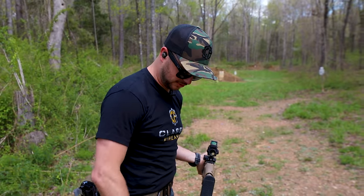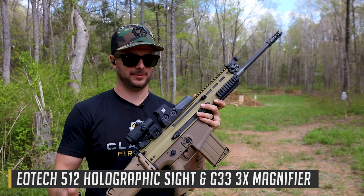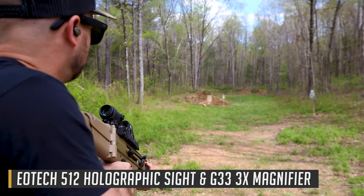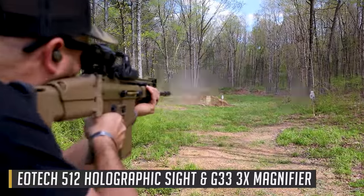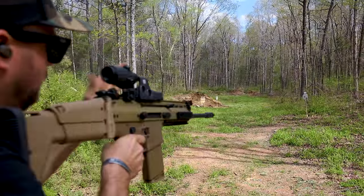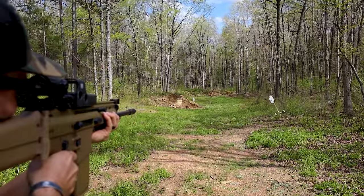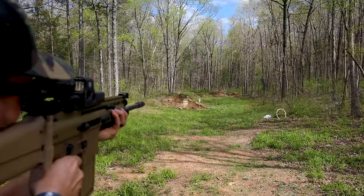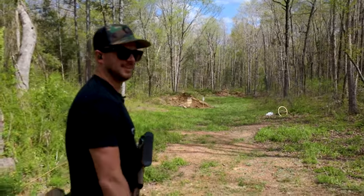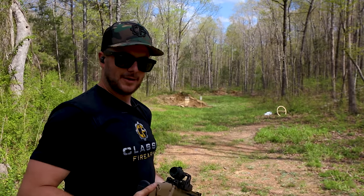Let's go ahead and switch on over to the EOTech and magnifier combo. Let's see how we do. Starting at the low ready, three shots. Need to slow it down some. 15.97 seconds with 12 shots. Vortex next.